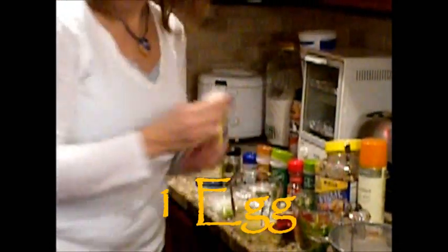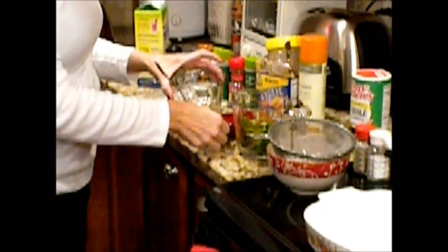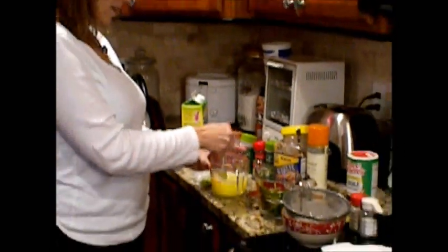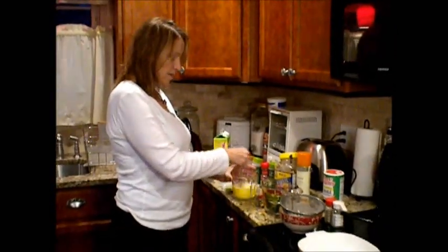One whole egg. Get a fork. Get a half a cup of water — just cold water will do. As you can see, it brings you up to the 1-cup line on your 2-cup measuring cup, and that's the goal. Go ahead and mix your egg, your egg whites, and your water.